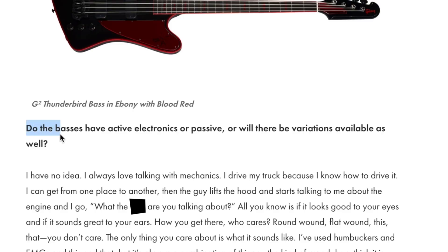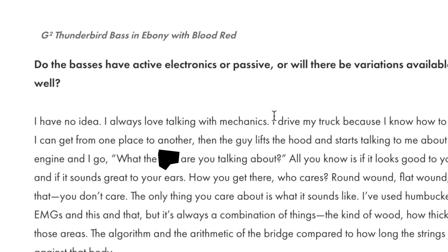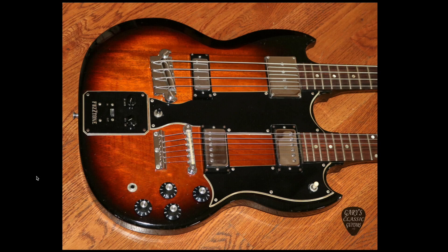When the magazine asked him what kind of specs and pickups it would have, he said he has no idea. Then he goes on this great story where he says he drives his truck because he knows how to drive it — he doesn't care about the innards, he takes it to a mechanic to get it to do the sound he wants. So for most of his signature guitars, he's just leaving it up to Gibson to create something he likes, tone-wise. Who's to say Gibson won't throw a fuzz tone in it just for fun?